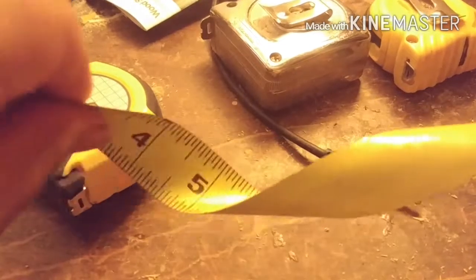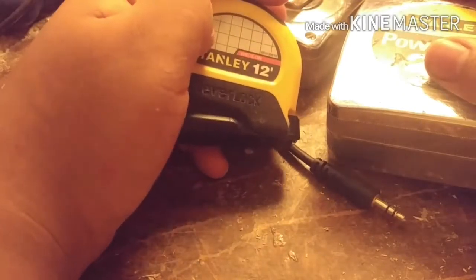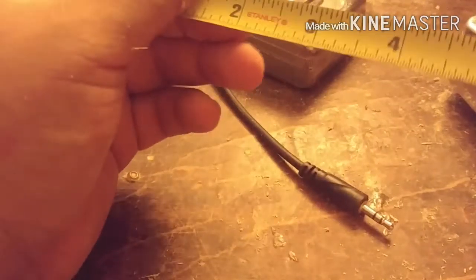I picked up this trick from Jimmy DiResta. He has a big shop and he was always losing his tape measure, so he made a belt attachment — a tape measure holder — so it stays on his belt. The only thing he needs to do is pull it out and bend it so it can measure. This doesn't work on lever lock tape measures. I'll show that on the miter saw.